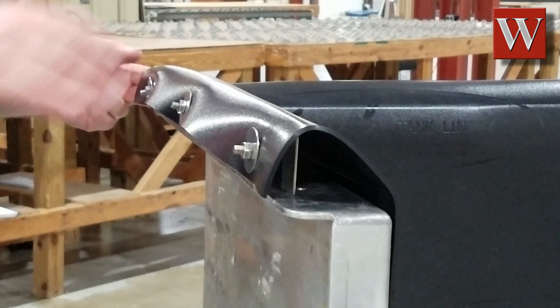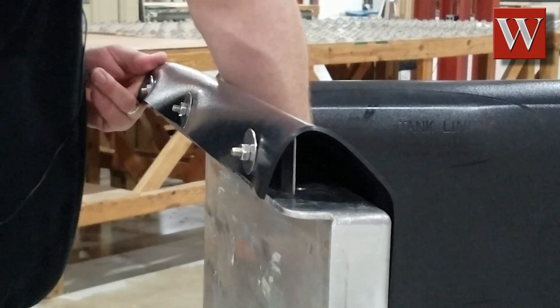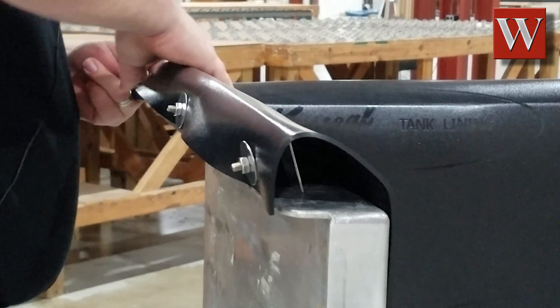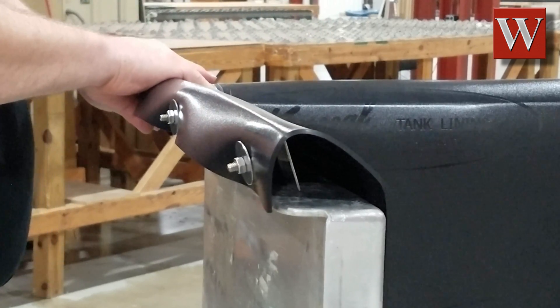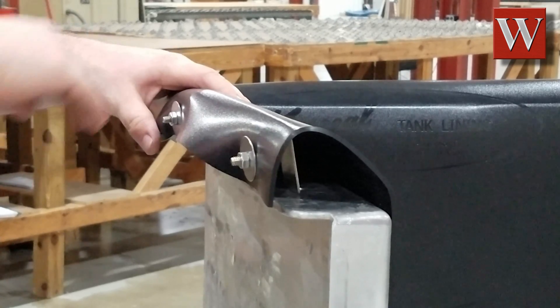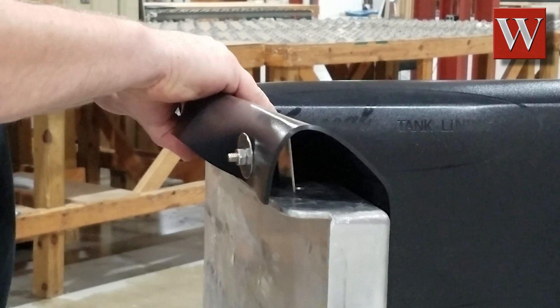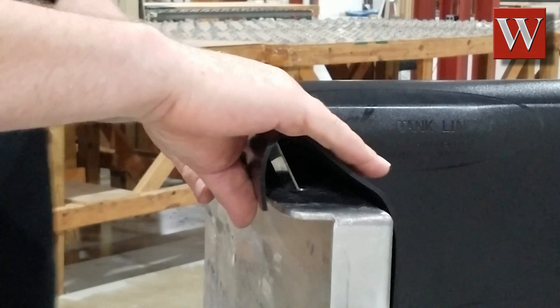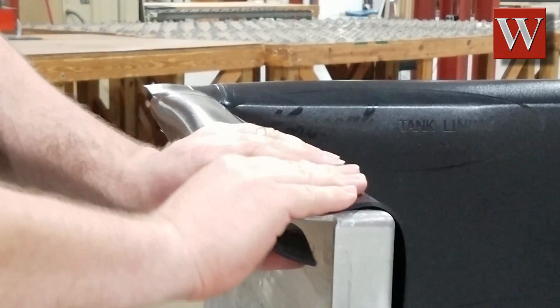You will want to begin attaching the clips in the corner of the tank and work your way towards the middle. It will help if you pull up on the side walls of the liner — this will give you a little extra room to slip the clip under the tank flange. You can then progress to the next clip. The clips will hold the liner in place as you progress with the installation.